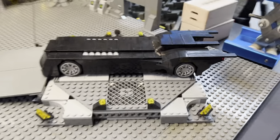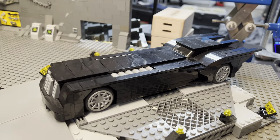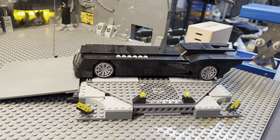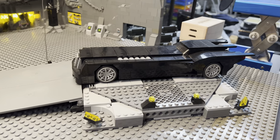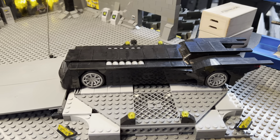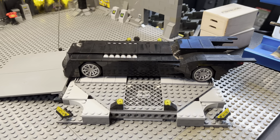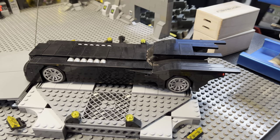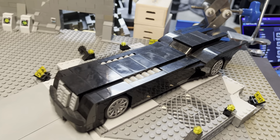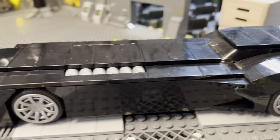Right here we have the Animated Series Batmobile. I got this off eBay — I'm not exactly sure who sold it, but I think they built it off of instructions they found on a website called rebrickable.com. You can purchase instructions there and create your own mocks. You can craft a Brick Link order and order all the pieces necessary to complete something like this. There are various different incarnations of this build, but this is one of the better ones I've seen. It's really cool. It's kind of just super long.